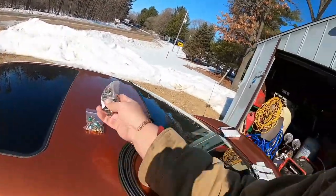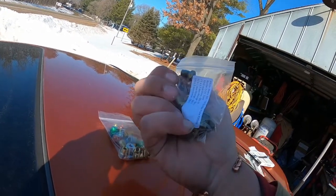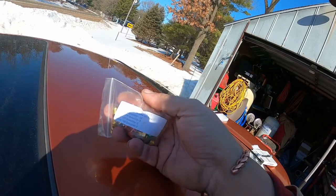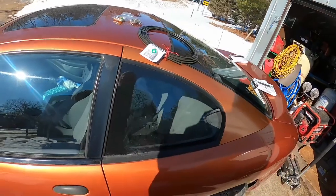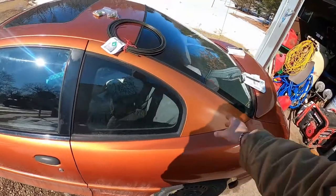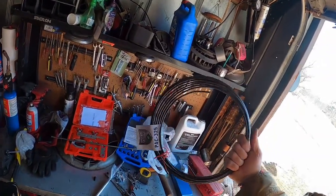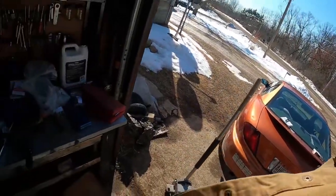These fittings here are a stupid price at the shop. I ordered them off Amazon — I got a pack of bubble flare fittings and a pack of inverted flare fittings. Where I tap it up here I'm going to use inverted flare, but once I get back to all the stock stuff I have to use bubble flare. The rubber lines were $15 each.